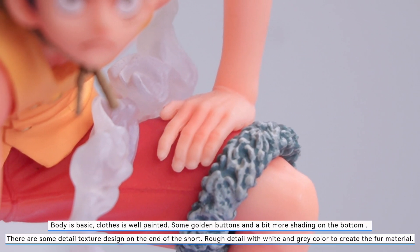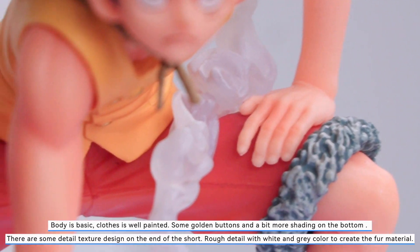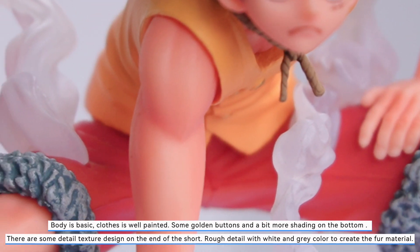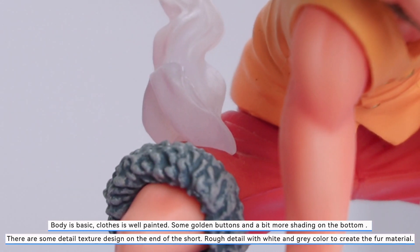The body is basic and the clothes are well painted with some golden buttons and a bit more shading on the bottom. There are some detailed texture designs on the end of the shorts — rough detail with white and gray color to create the fur material.